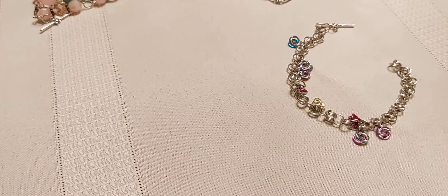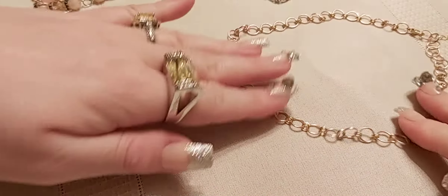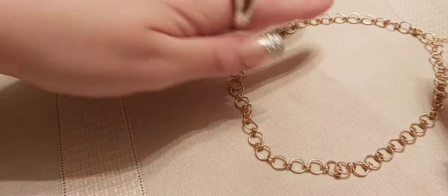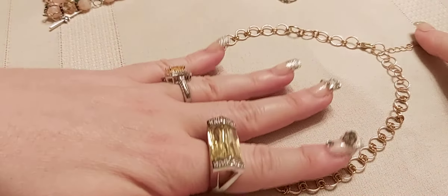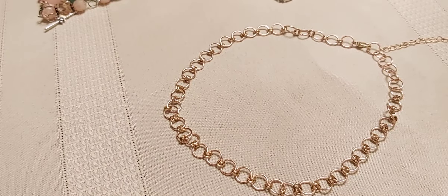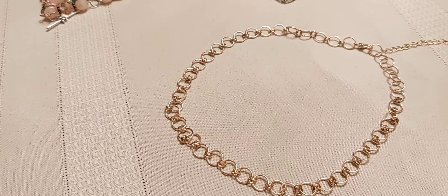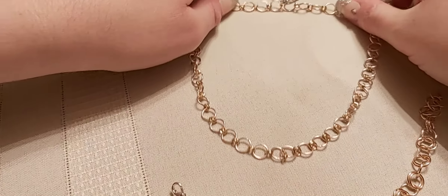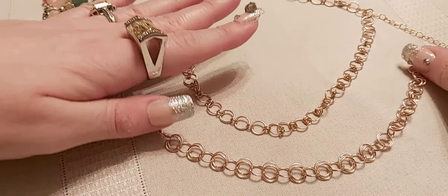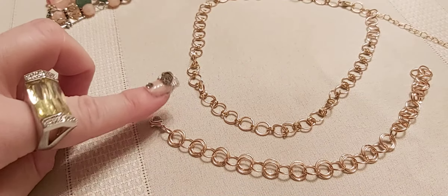All right, here's the last few pieces for this video — I will be doing more on the next one. This is a choker-styled jump ring necklace in rose gold. I added some extra chain, and a bracelet — the pattern is one and two, one and two, just going like that. I like it, I think it's cute.